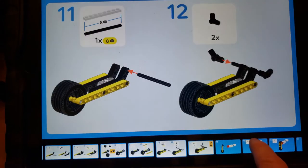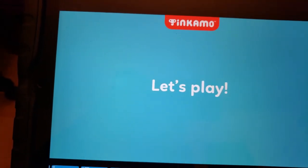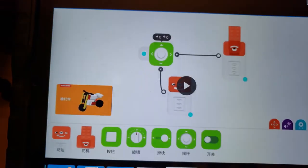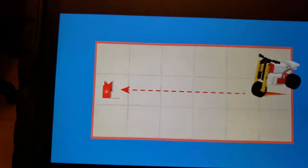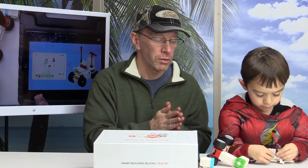The coolest thing about this kit is that you can take it anywhere — it's great for traveling, at home, or for schools. It takes time to build these things and to set up the programming, but this is great because the kids are always busy building.